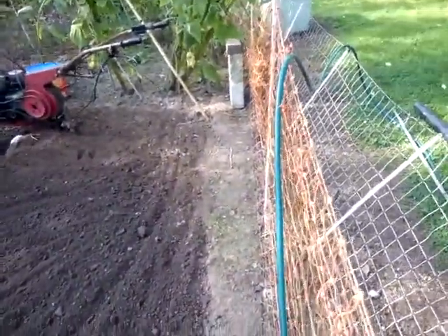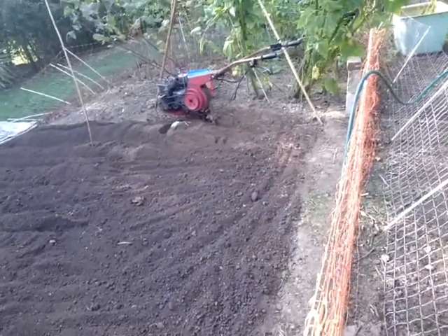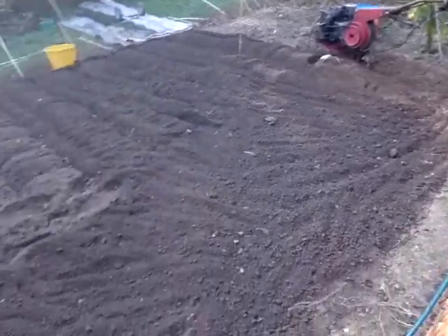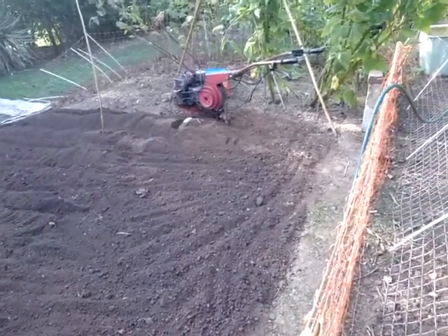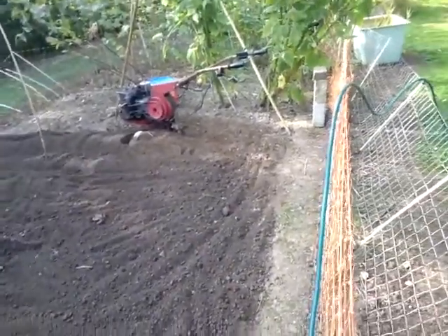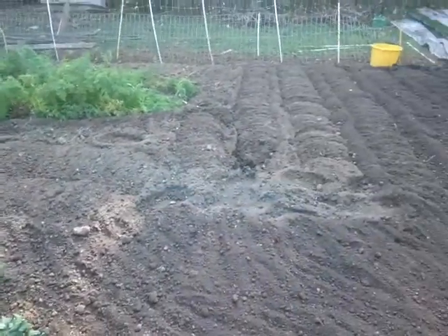That bit there, up towards the raspberries — I've put chicken manure pellets and blood and bone meal. Quite a lot of it; used up the whole packet of blood and bone meal and quite a lot of chicken manure pellets. That's going to be my onion and garlic bed, that little bit there. And I've scuffled about with the hoe on top of that.